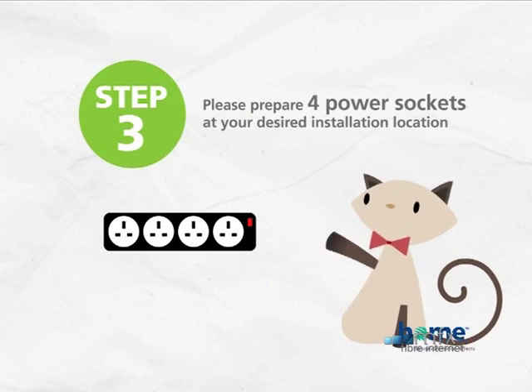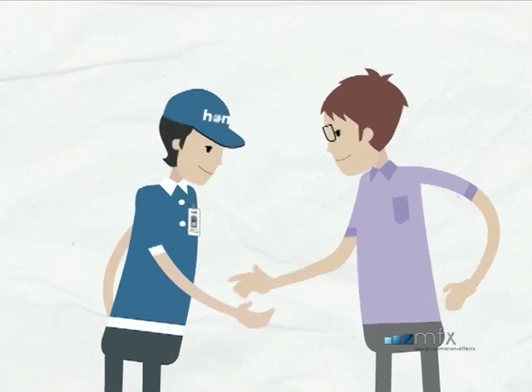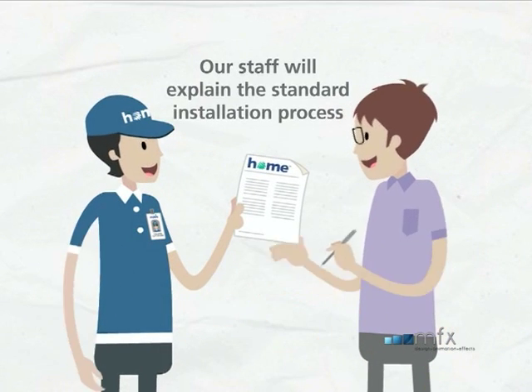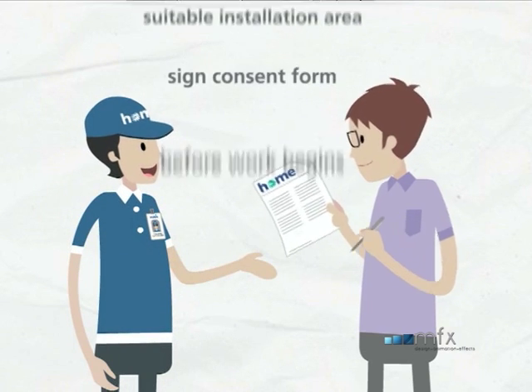Please prepare four power sockets at your desired installation location. Our installers will introduce themselves with proper identification. Our staff will explain the standard installation process and advise on a suitable installation area. Please sign the consent form before any work begins.